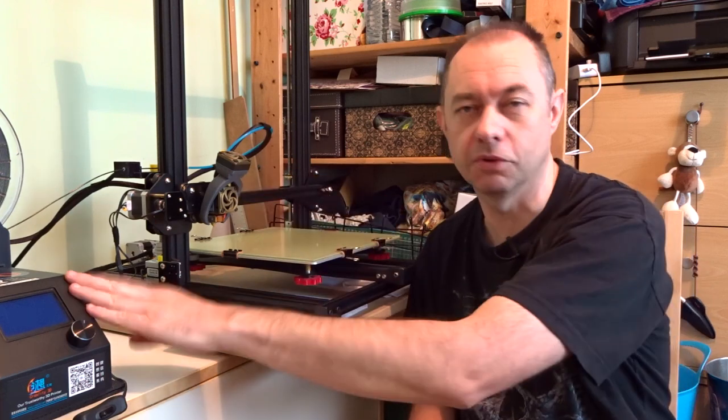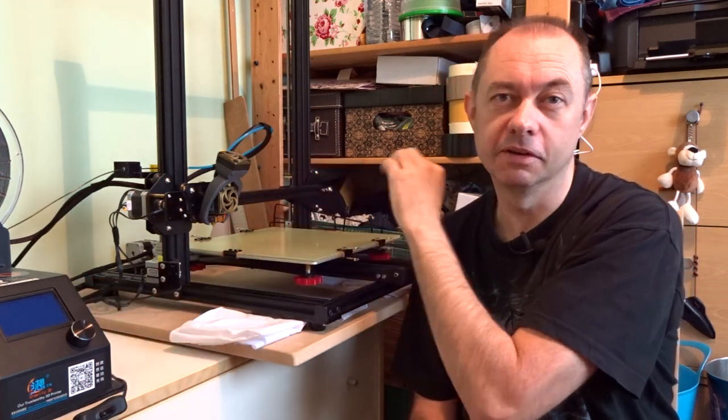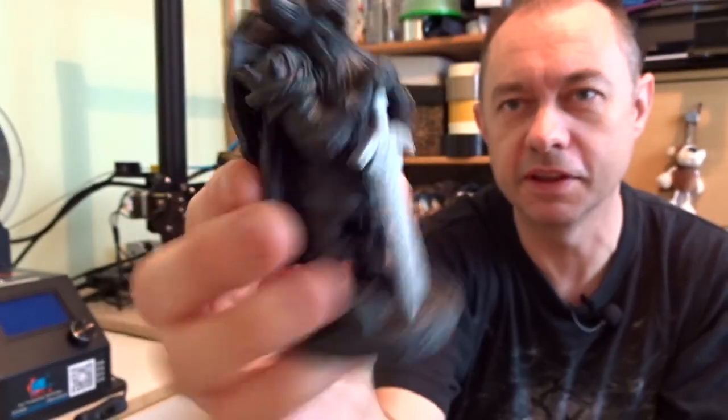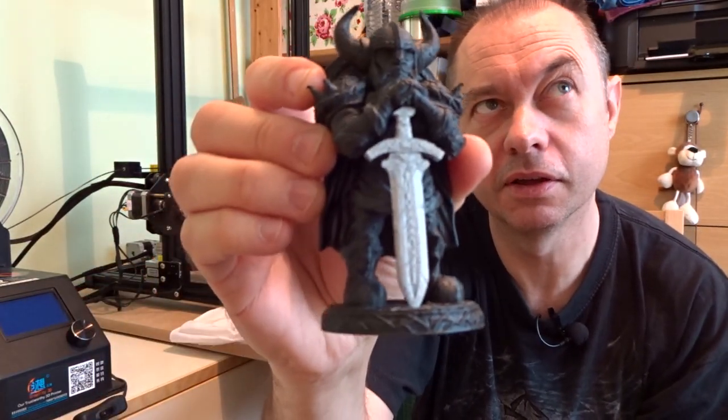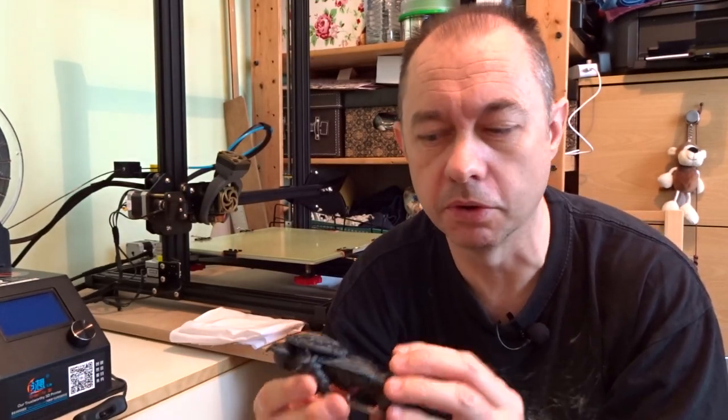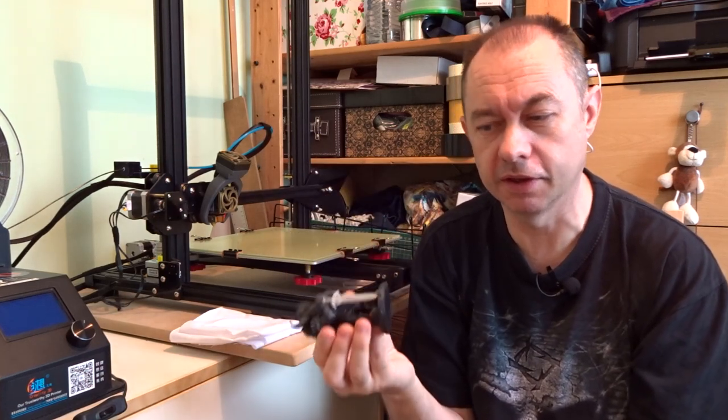Once you get over the learning curve it's fine. A lot of people think 3D printing is different than it actually is — they think you load software, put filament in, press go, and out pops a lovely precise clean model. That's not 3D printing at all. This little figure here — I printed it partially four times with different settings, then did the final fifteen-hour print, then cleanup, beeswax, sanding. It's not a simple process.